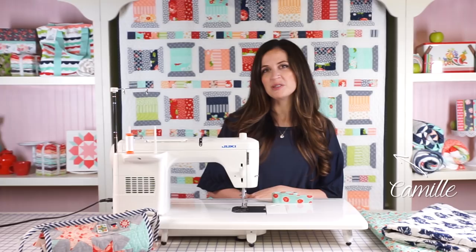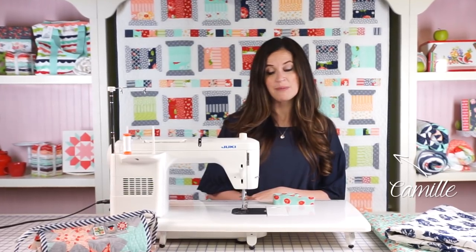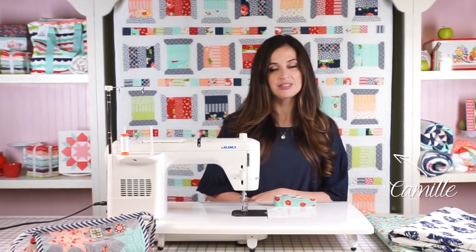Hi, I'm Camille Roskelly of Thimble Blossoms and Bonnie and Camille, and today I'm going to show you how I bind my quilts.